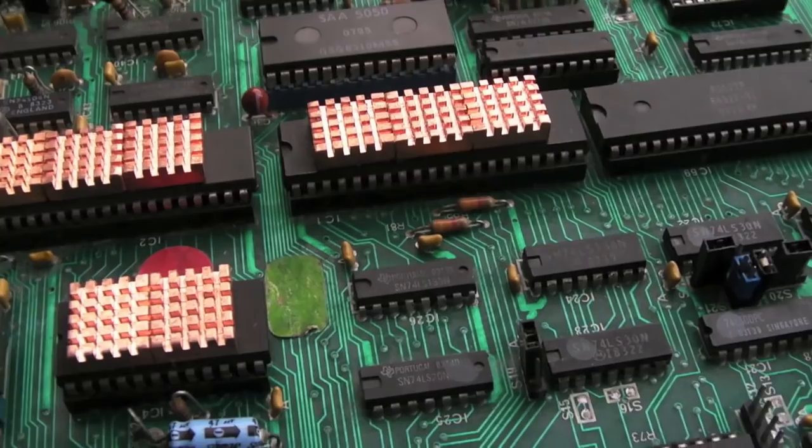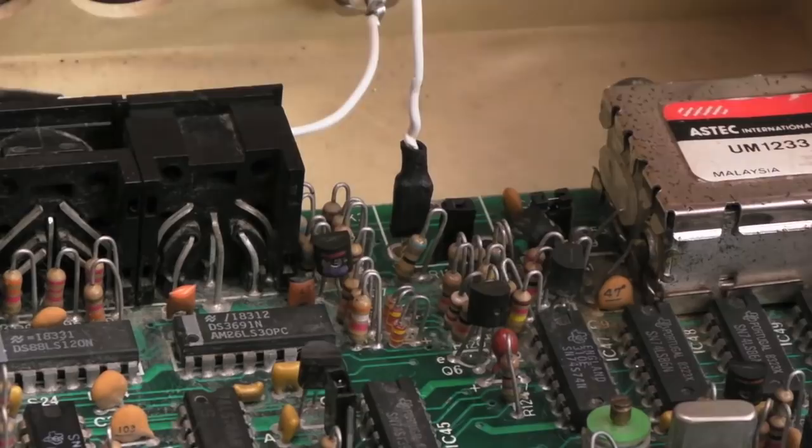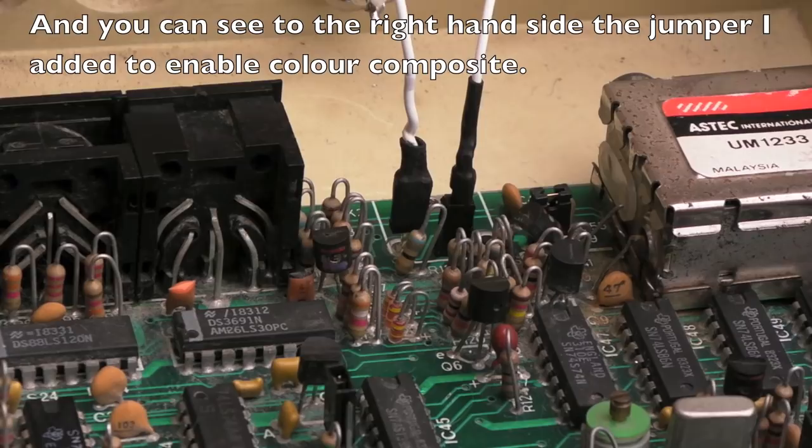The single socket goes into the single pin and the single pin goes into the single socket. Those are just protected by heat shrink so they can't get mixed up, and it's easy now to get that in and out.